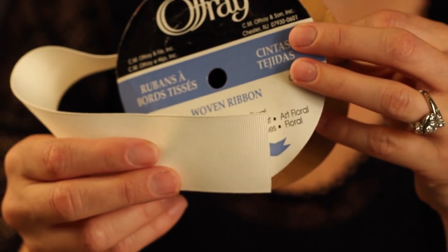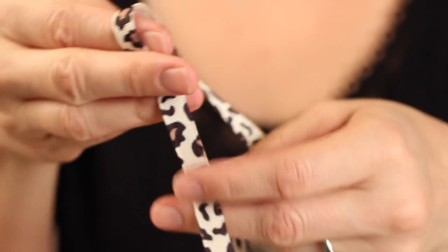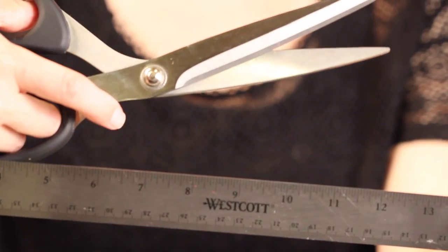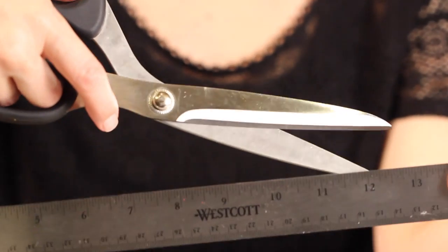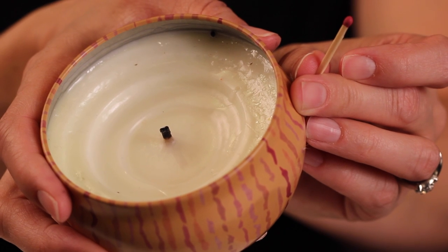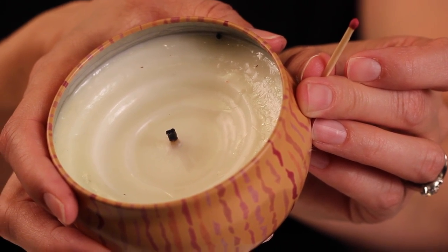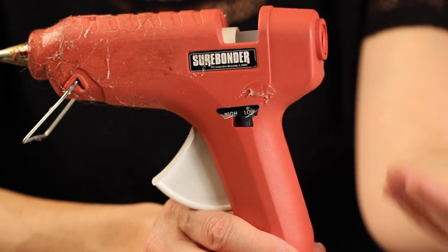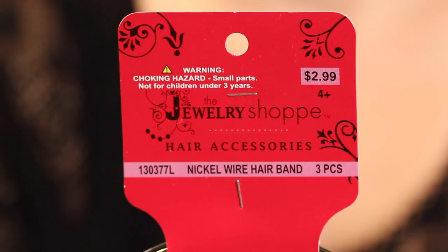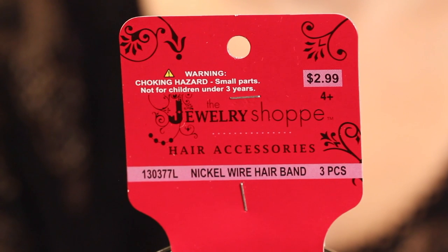The first thing you'll need is some 1½ inch grosgrain ribbon and then a coordinating ribbon that's ⅜ of an inch. Some scissors and a ruler, something to seal the ends of the ribbon with — I'll be using a candle and a match — and my trusty glue gun set on low. And then whatever you'd like to attach your bow to. I'll be putting mine on a headband. I got these at Hobby Lobby.